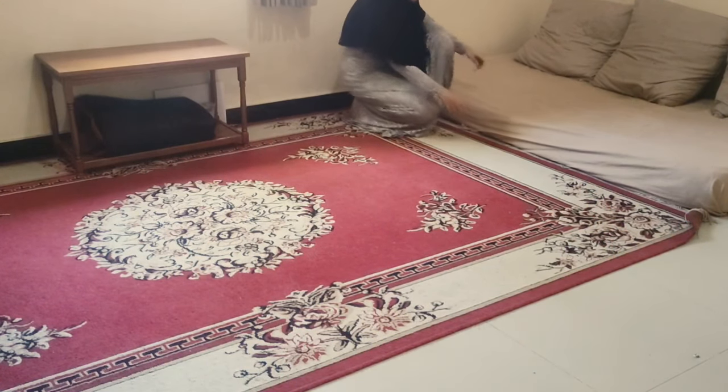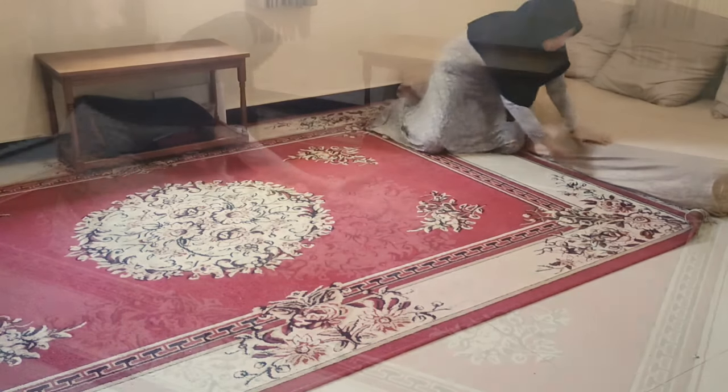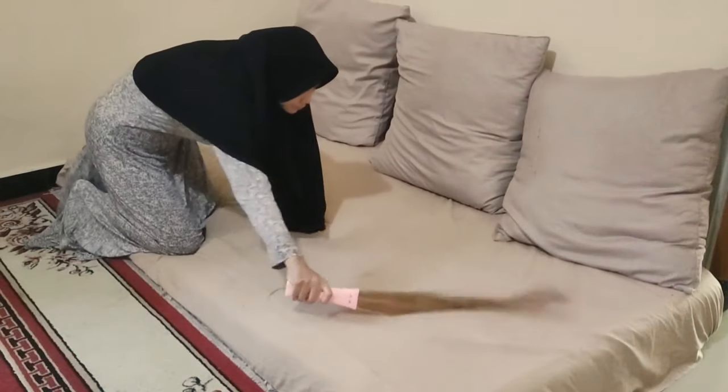Hai semuanya, selamat pagi. Mari kita awali aktivitas ini dengan rasa bahagia dan penuh syukur ya, seperti biasanya. Aktivitas pertama yang aku lakukan yaitu bersih-bersih rumah terlebih dahulu.